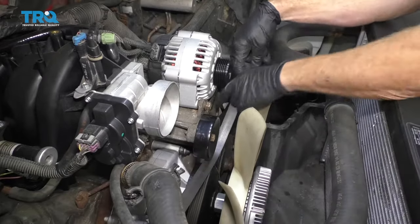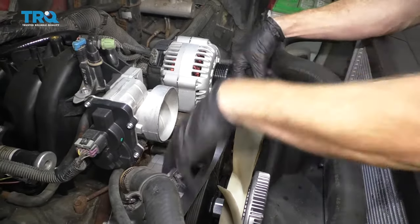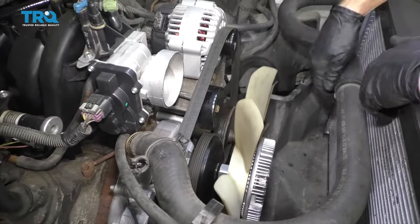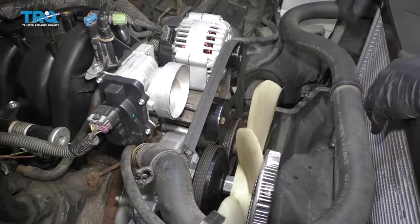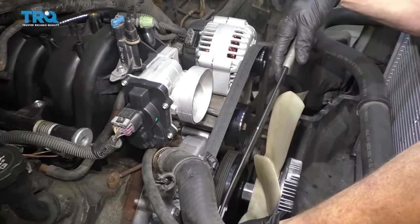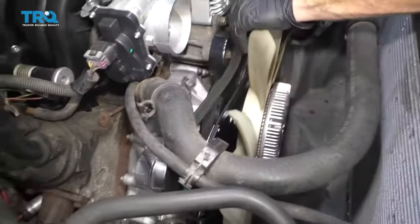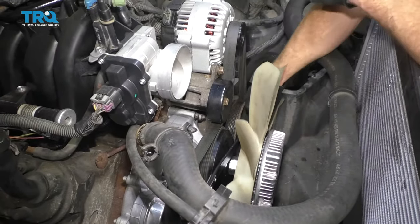Then come up and make sure it's sitting in those ribs — there it is. Come up and over the alternator right here. This looks good. Make sure everything is situated approximately where it needs to be. That looks great. Grab your tensioner tool, put it on there, and relieve tension. Now take the belt and bring it right underneath the idler pulley — this is your idler pulley.